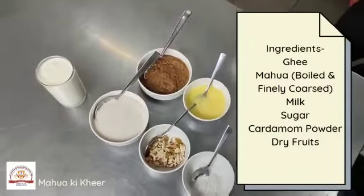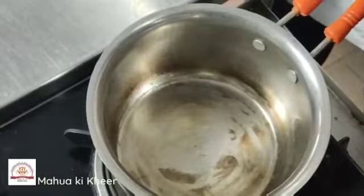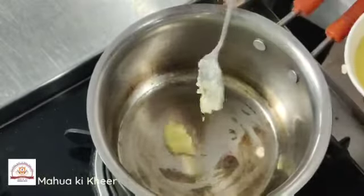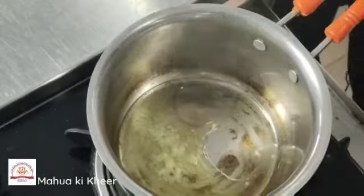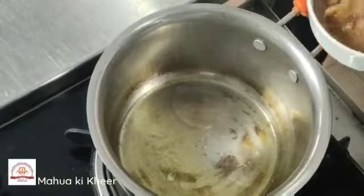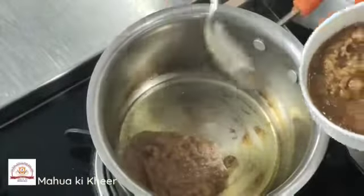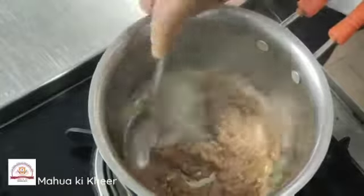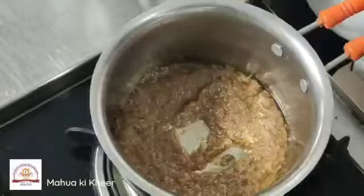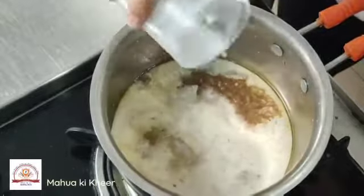For Mawwa ki Kheel, we are taking 2 tsp of Kheel into a pan. Now we will add Mawwa paste to it and cook it. After 2 minutes, we will add milk into it.